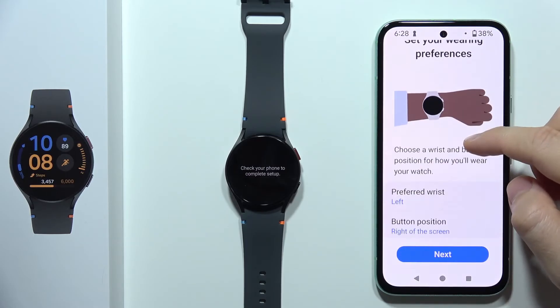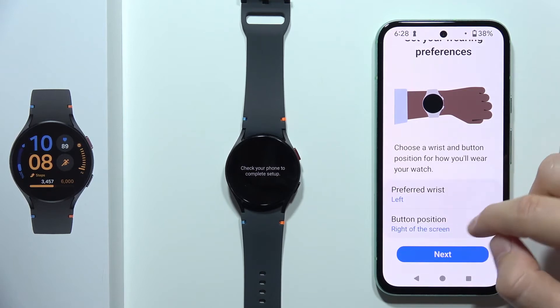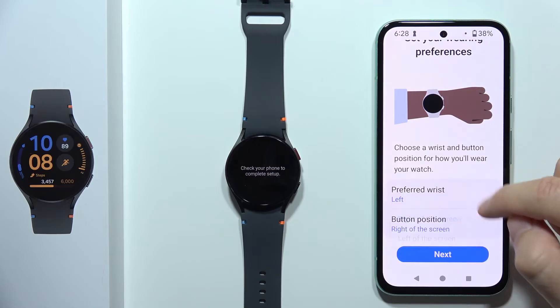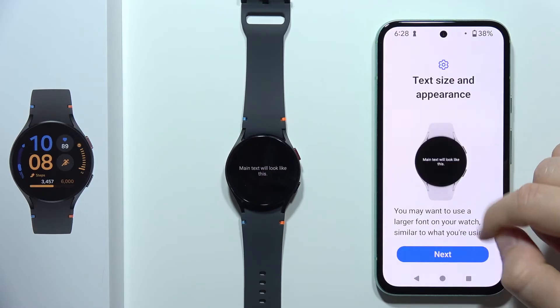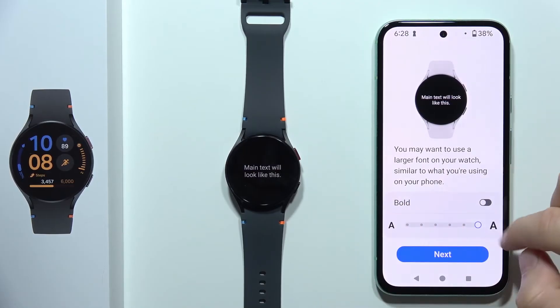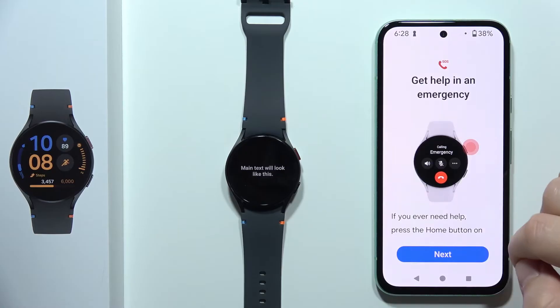Now as you can see, we have to set our wearing preferences. We can set the preferred wrist between left and right, and the button position — right of the screen or left of the screen. Now click Next. You can also change the font size, and also enable bold font.